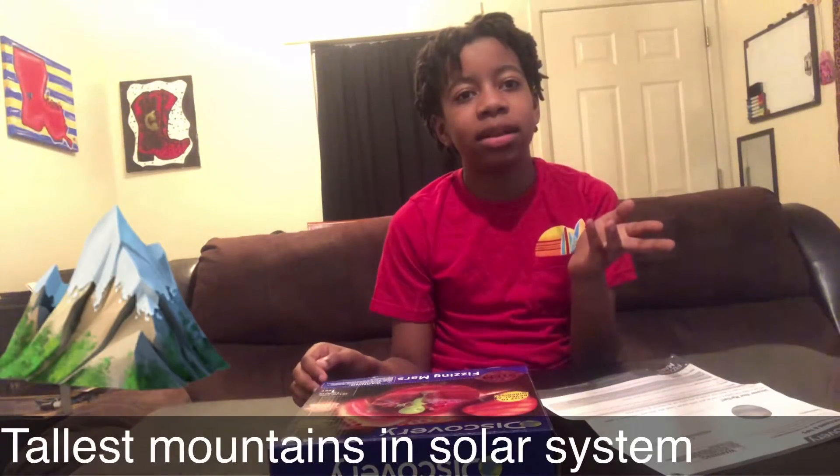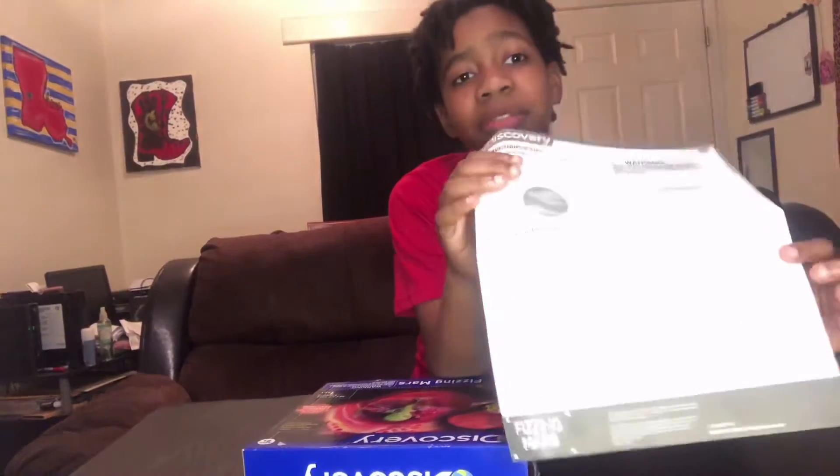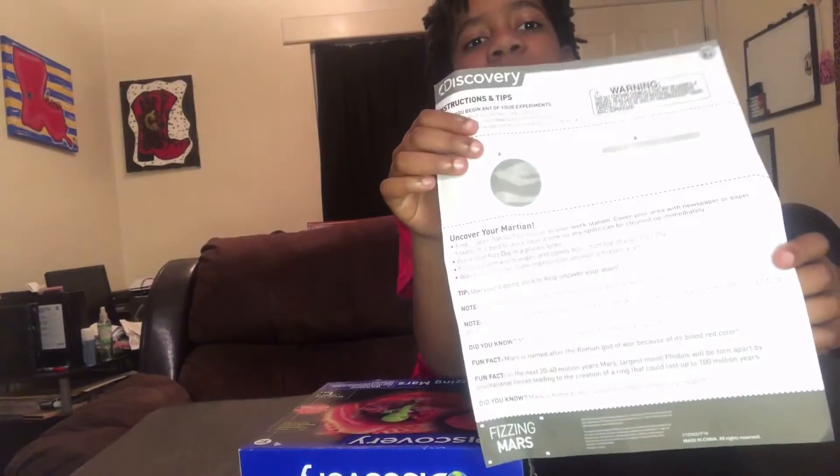Okay guys, I read the instructions and there's a lot of good things on it — how to do it — and there's stuff that tells you about Mars, fun facts. Did you know Mars has the tallest mountain? Crazy! Anyway, before we unbox it, subscribe, hit the notification bell, leave a comment down below, and share with some of your peeps.